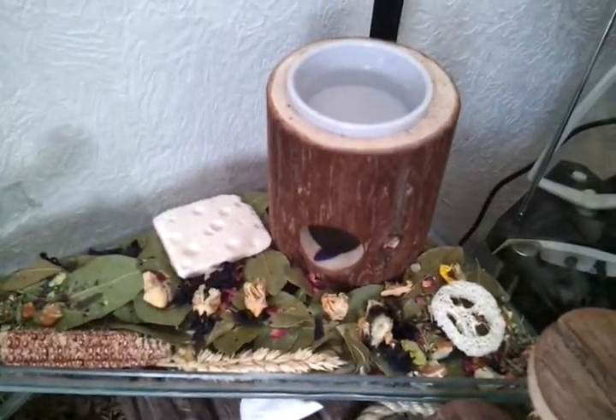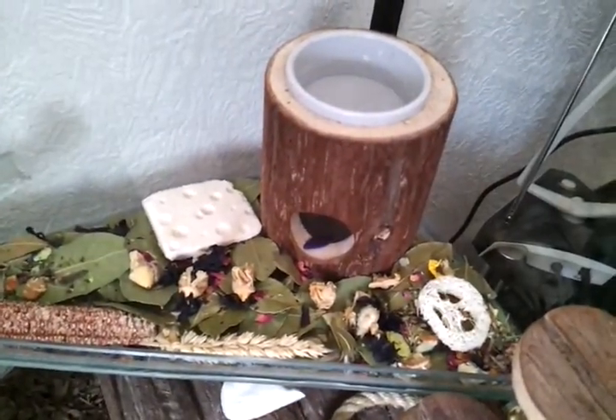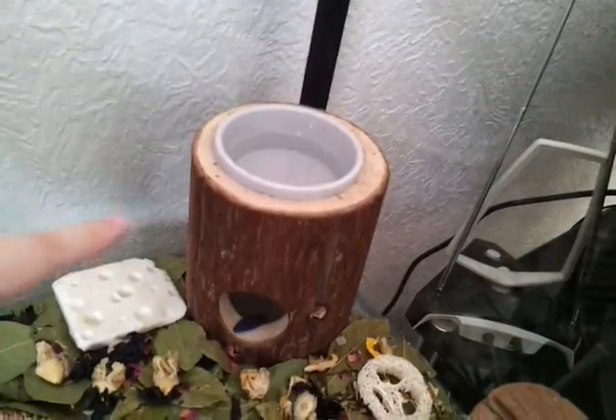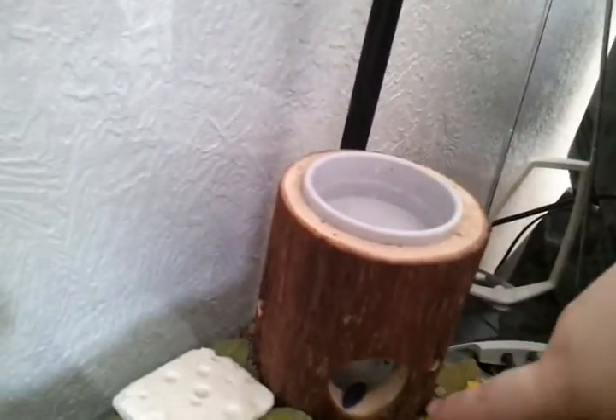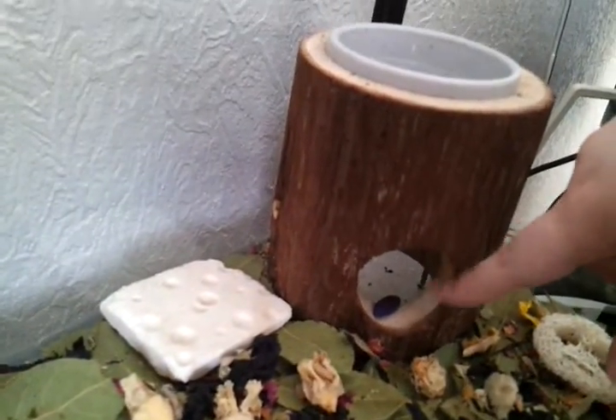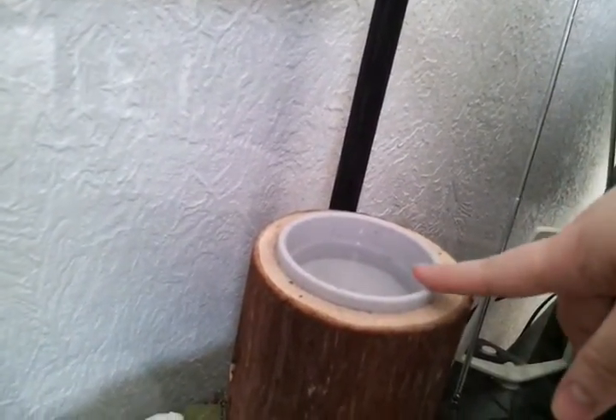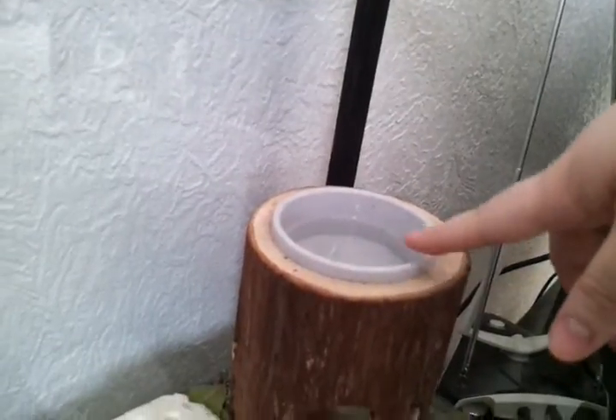Now one thing they did start doing — I did have a water ball and they started kicking all the bedding in. But I found this in Pets at Home. It's just got a hole in here so it acts like a hide, but on top they've got the water and it's worked really well. They keep it clean and they just sit up here and drink it, so it's promoting exercise as well.